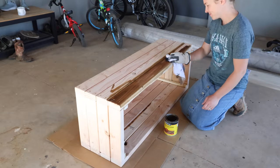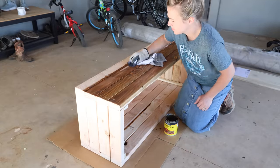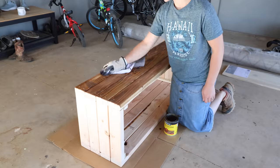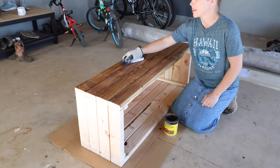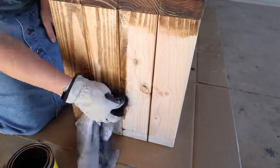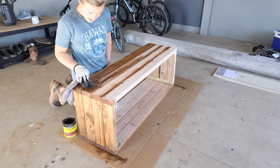Once the planter box was pieced together, Jalen sanded the entire thing with the electric sander and then I stained it with the color Special Walnut. Once the stain was completely dry I applied an exterior sealer to the entire piece — it will last up to three years through rain, heat, and sun. It goes on looking kind of like glue but dries completely clear.